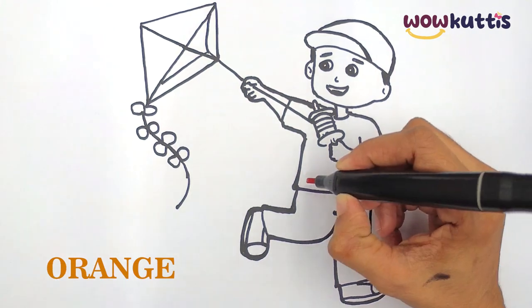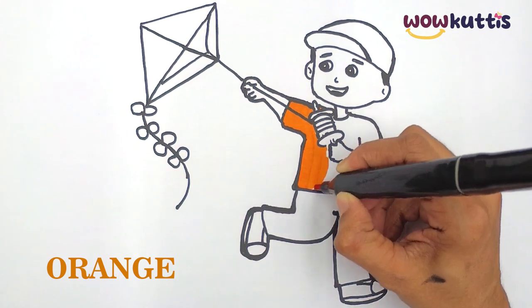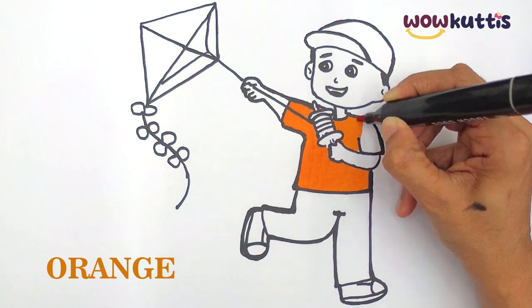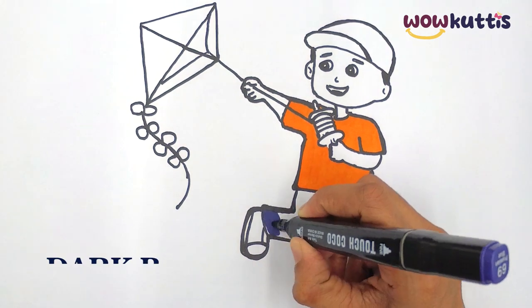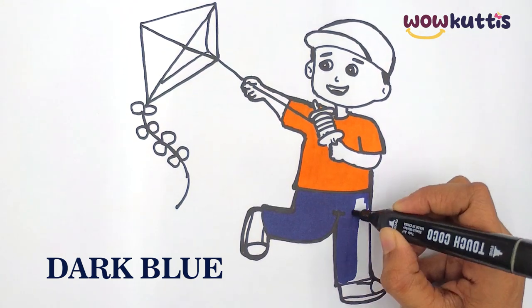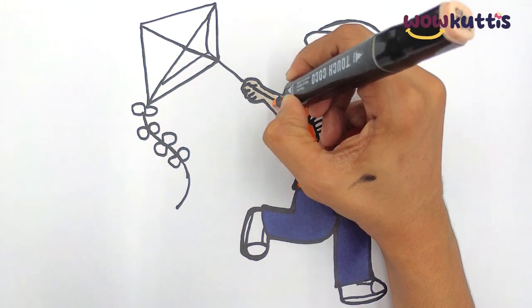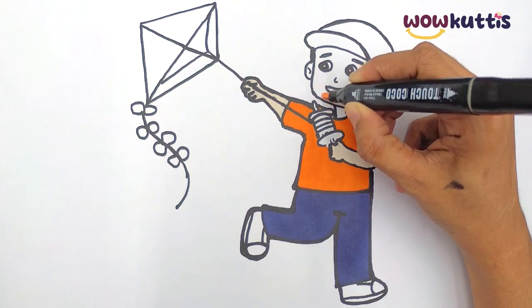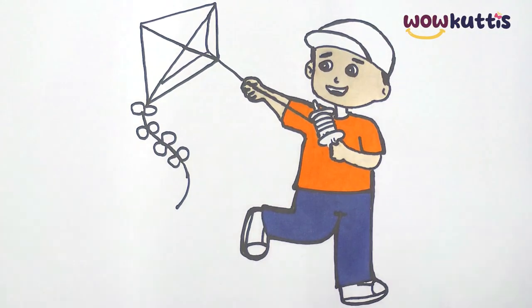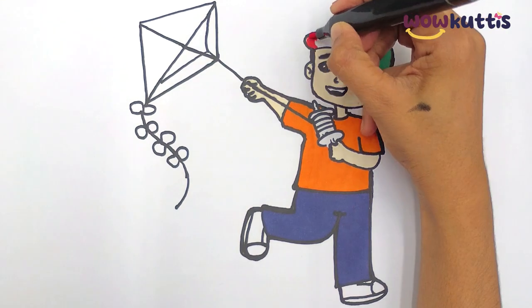Let's color orange. Dark blue. Green. Red.